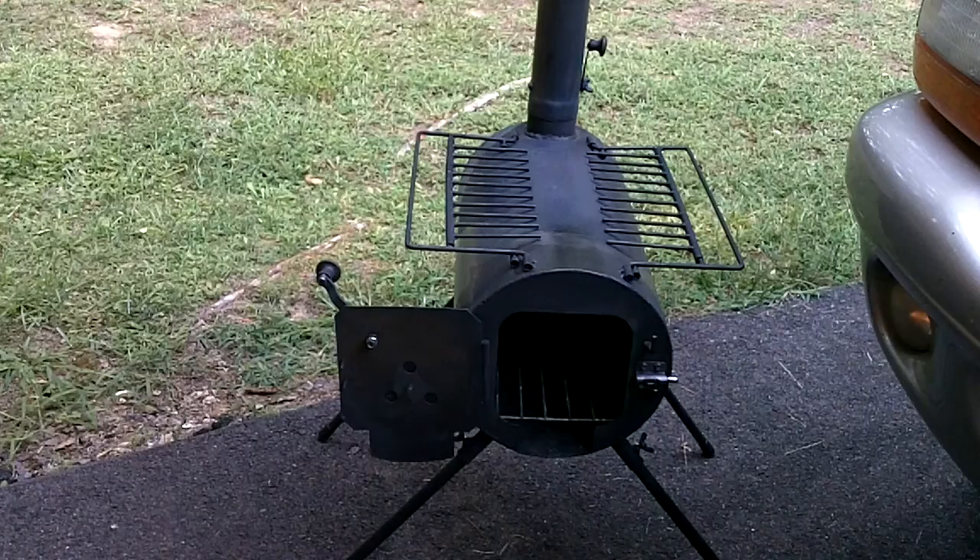Welcome to Guns of the Gear Network everyone. I wanted to bring you this short video on one more little improvement I did to my stove here.